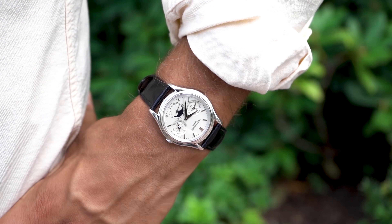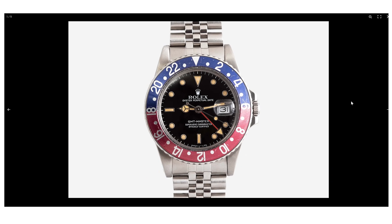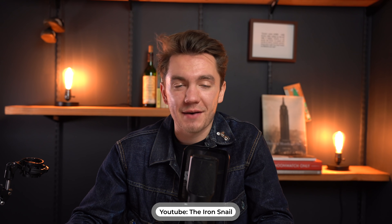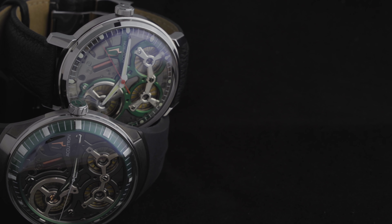Roads, Marty, where we're going we don't need roads — or balance wheels or dials. What's up, it's the Accutron SpaceView 2020 and the Accutron DNA. Shout out real quick to Brian Perkins, who commented on our Accutron short film with that Back to the Future reference. Christian and I were like, that's a great reference, we should put that in this video.